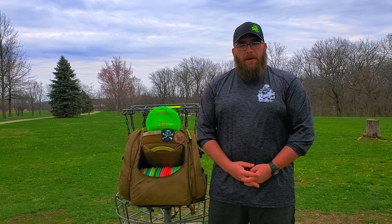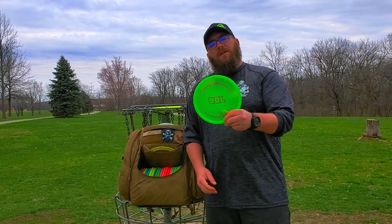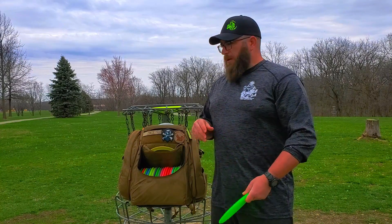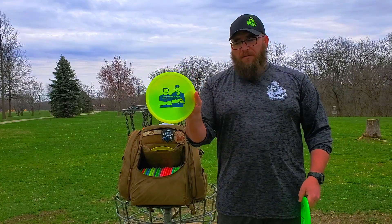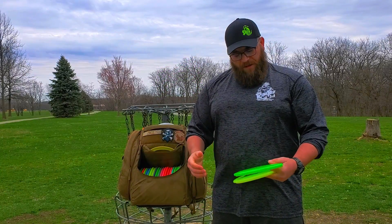Alright guys, we're here at Camden One in Milan, Illinois. We're going to go over and discuss the newest addition to their midranges, and that's going to be the Soul. We're going to throw it a few times, we're going to kind of approach with it, we're going to compare it to its closest relative, the Comet, and we're going to see whether or not this disc makes it in my bag.